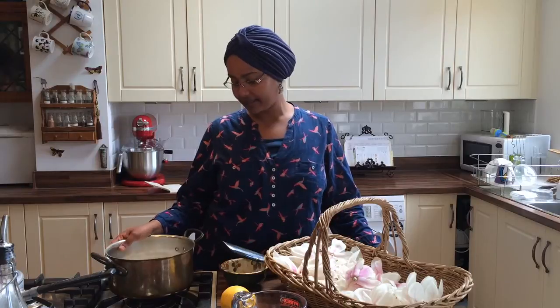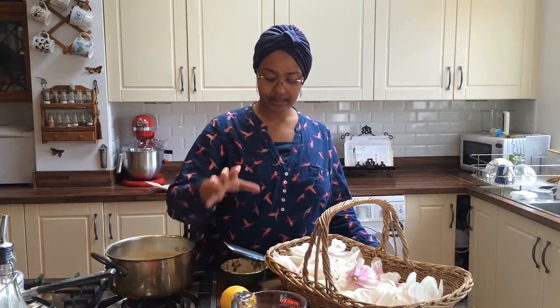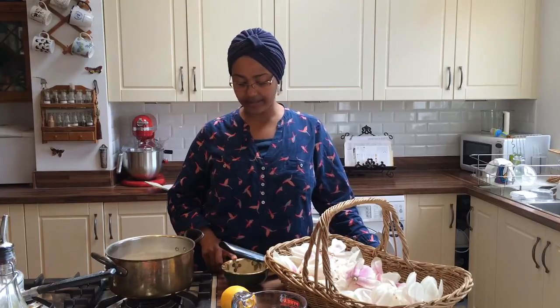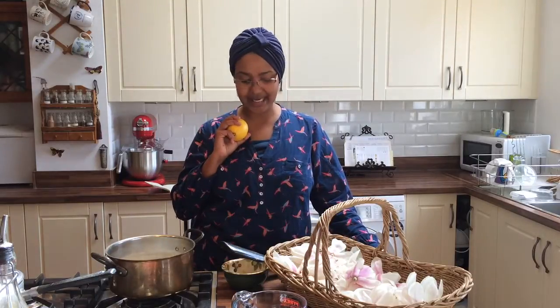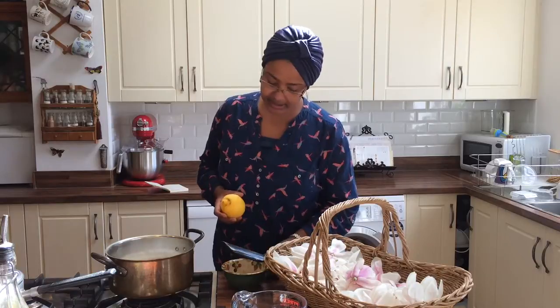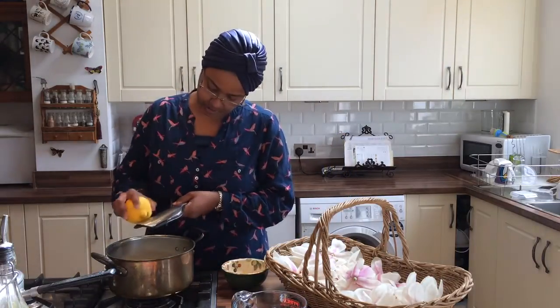Now to take advantage of the fact that they smell absolutely heavenly, I am going to make a sorbet. In this pot I have got 350 grams of sugar with 700 millilitres of water. The zest of two lemons already in this bowl, plus the zest and juice of this lemon is what I'm going to need. So I'm just going to start with zesting my lemon into my sugar.